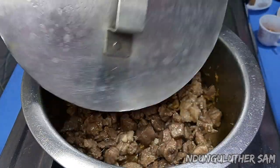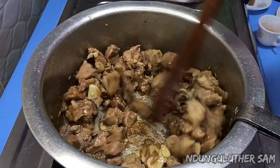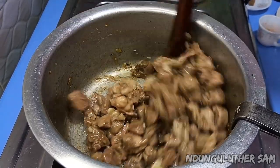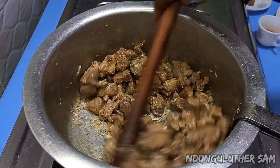Three or so minutes later, you can see that it has already dried. Remember, good meat doesn't take long to cook.